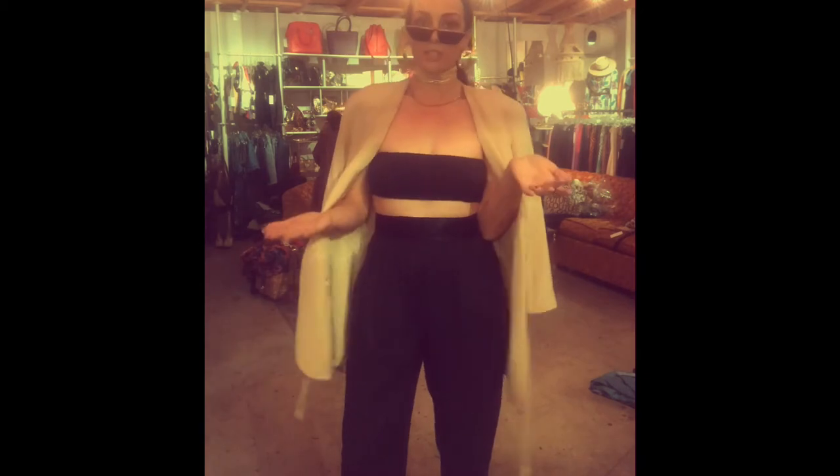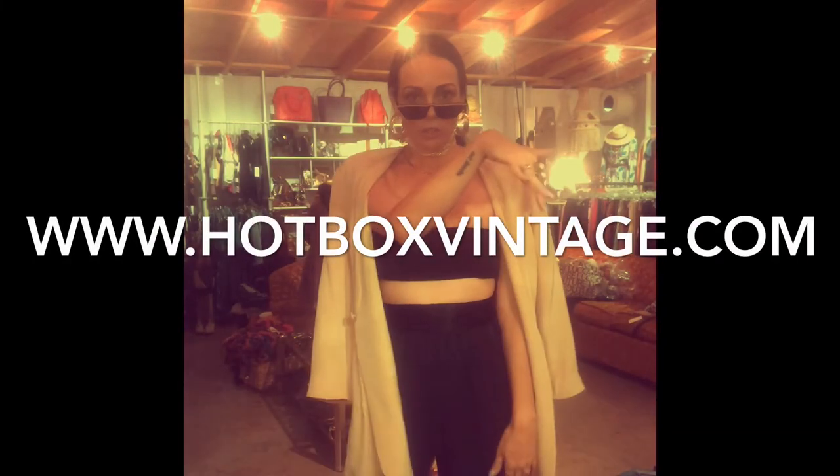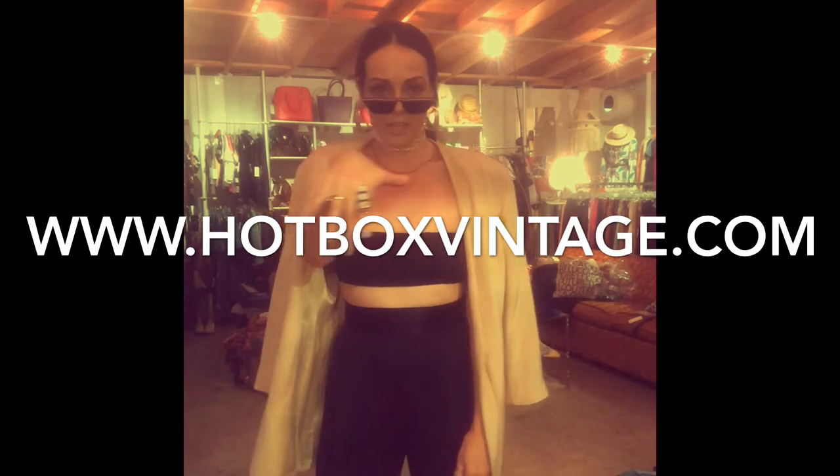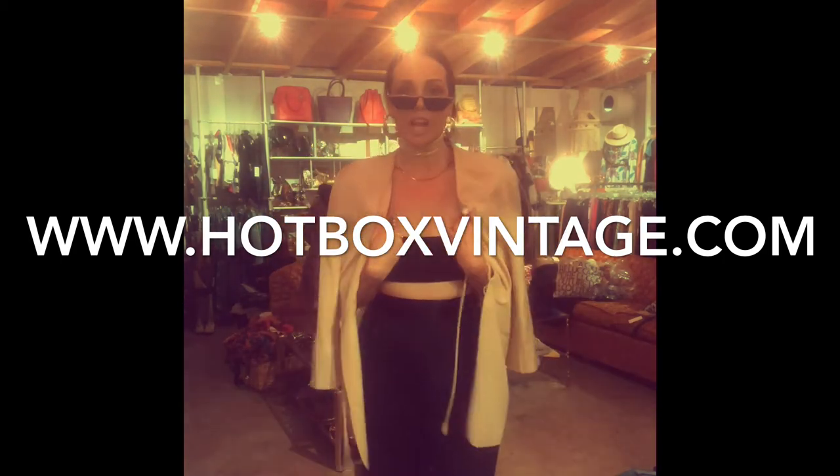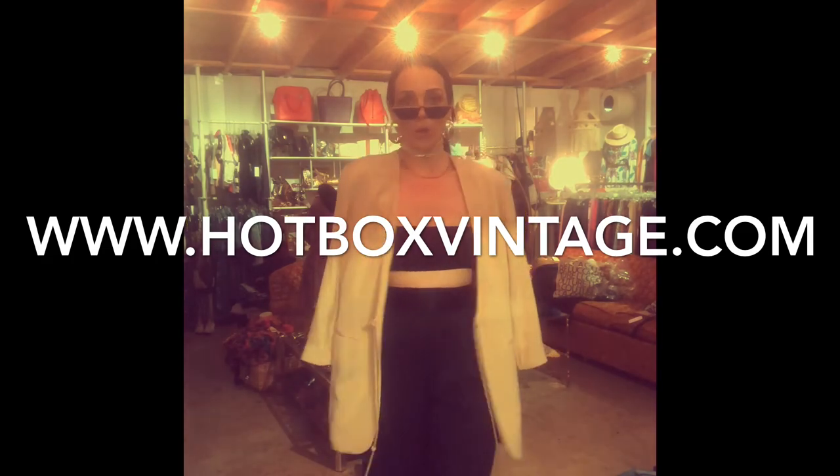Let me know if you guys learned anything — are there any other cool ways you wear your jackets? I want to know, we want to know. Thanks for tuning in, share our page, stay tuned for more. Check out our website — I'll have the link up here — hotboxvintage.com. We'll have a lot of these jackets up there, so shop away, guys!